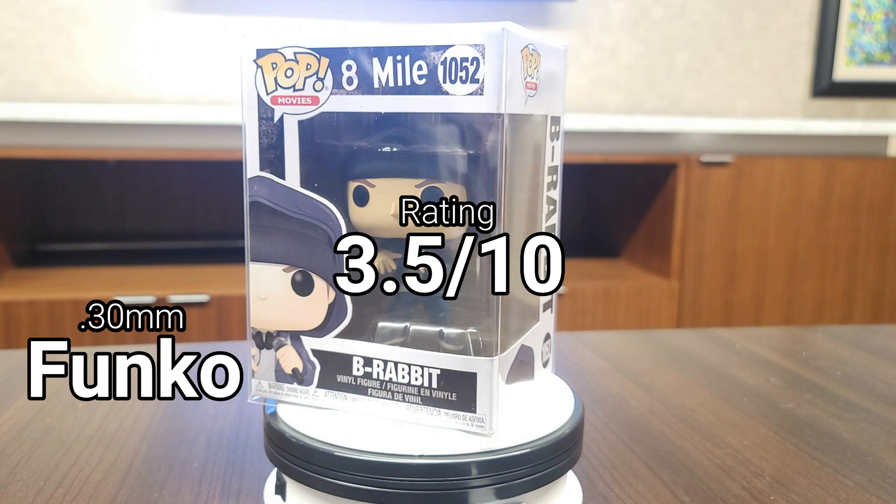Moving on to the first Ecotech protector — the 0.36mm ones. These are pretty decent protectors; they're not the best compared to the others, but they are probably the cheapest of all six. They offer free shipping and even free same-day shipping. They did pretty decent on the strain test. Overall, I'm giving them a five out of ten — compared to the others it just doesn't compete, which is why I gave it a five.